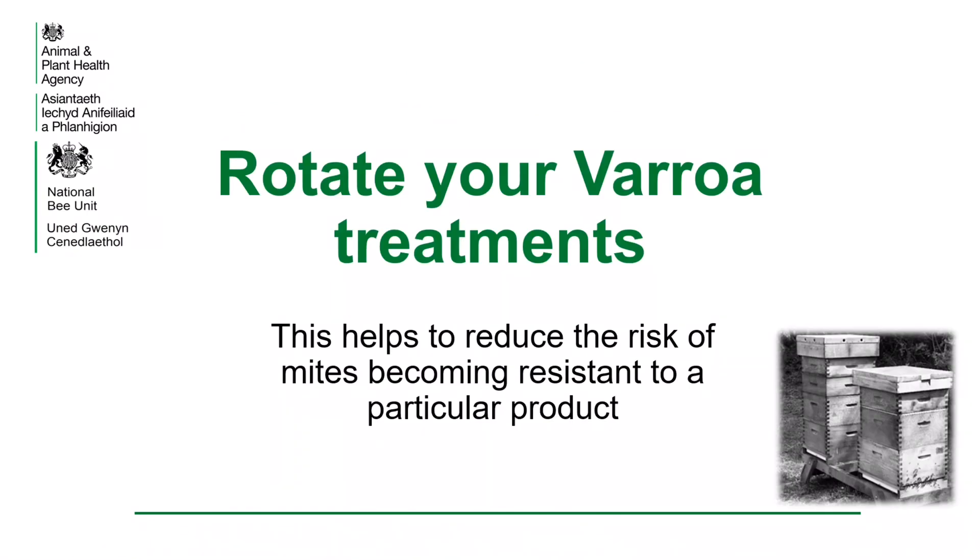It is important to rotate your varroa treatments. For example, one year you may want to use Apigard, which is a thymol-based treatment, and the following year you could use MACs, which uses formic acid. By doing this, it helps to reduce the risk of the varroa mite becoming resistant to one particular chemical.